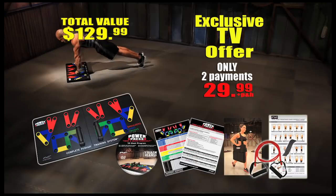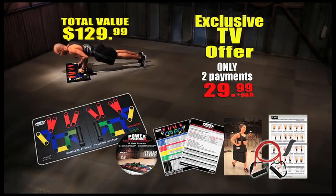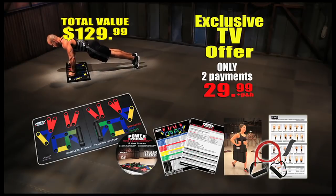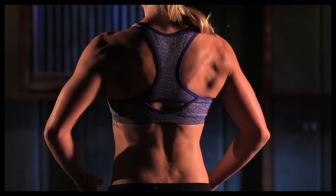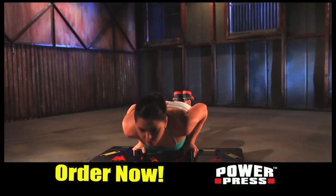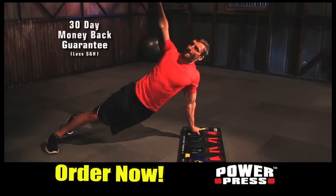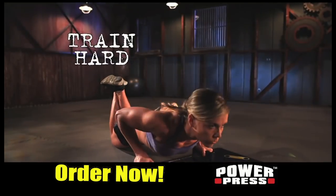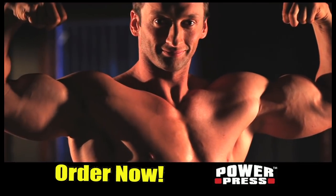But wait — order now and we'll drop one payment. You get all this for just two payments of $29.99. For the price of two months at a gym, you can have PowerPress and everything you see here. This offer is not available in stores. Whether you're a beginner or advanced, you'll be pumped by your results. Use it for 30 days and if you're not satisfied, we'll refund the purchase price. Call now or visit our website at buypowerpress.com. Plug, press, and perform with PowerPress. Get PowerPress today.